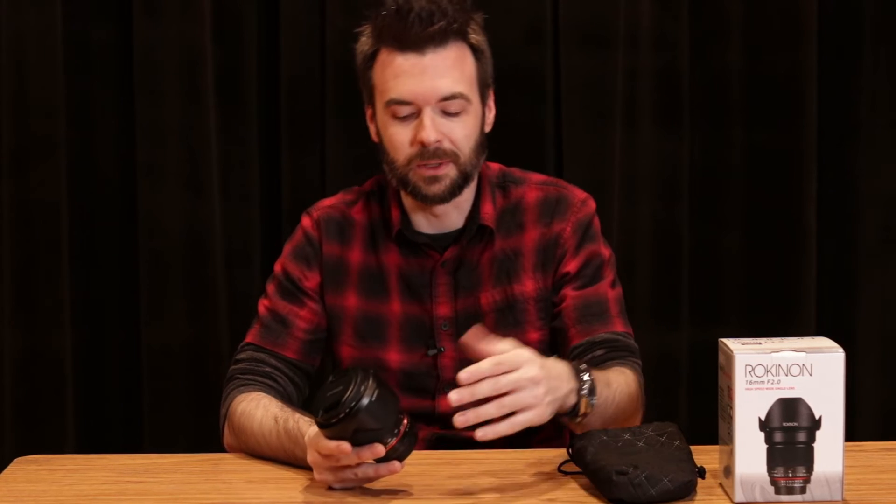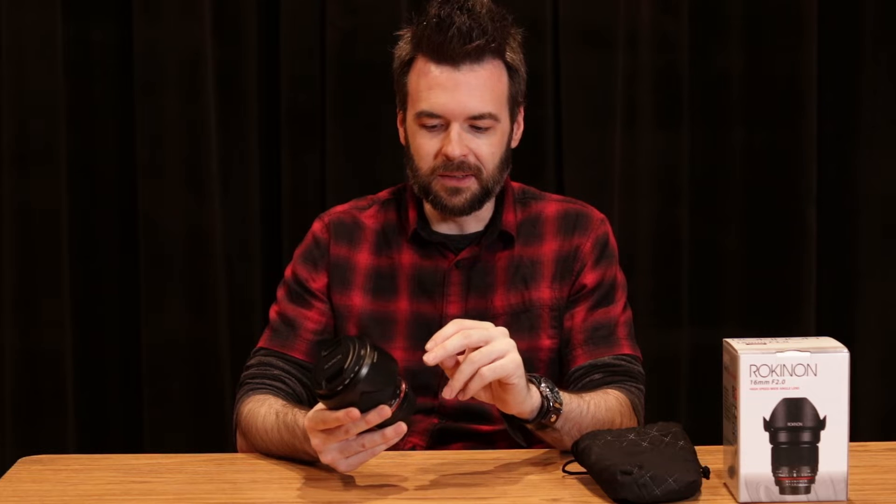This is my two cents on the lens since I don't see enough videos reviewing it. For all intents and purposes, 16mm will give you slightly more room and a bigger field of view than a kit lens. I shoot most of my photos with the Canon 80D, and the kit lens being the 18–135mm — at 18mm it's very good, don't get me wrong.